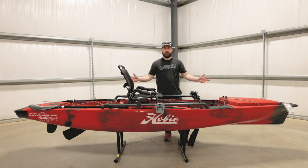Hey guys, Ben here with Vance Outdoors, and today we're going to talk about one of the newest offerings here at the Hebron location, Hobie. This beautiful boat I have sitting in front of me is the Pro Angler 14 360 Mirage Drive. This one in particular is the Mike Iaconelli edition, and it comes in this red camo, so it's a really nice boat.